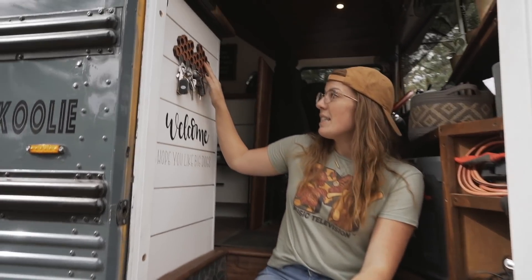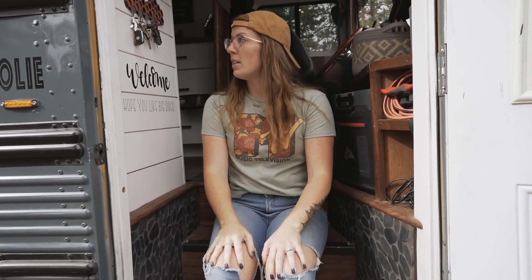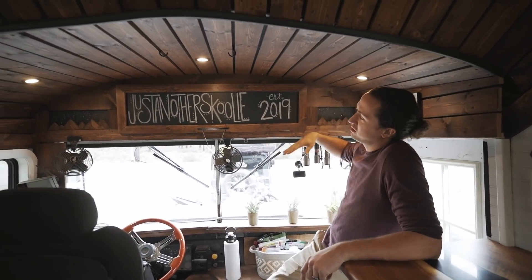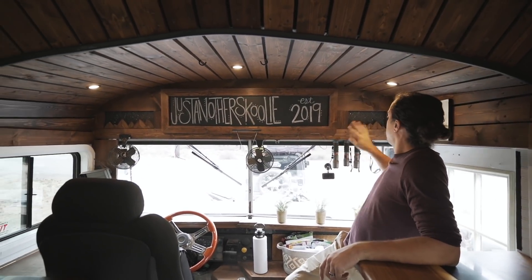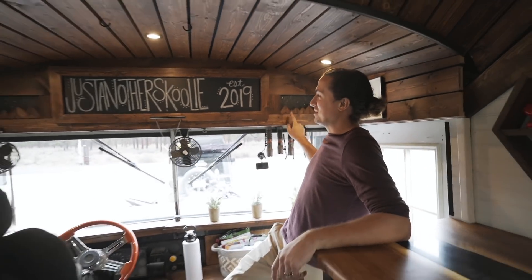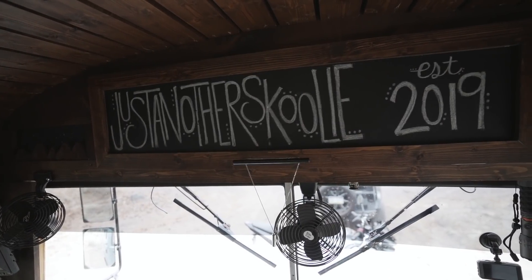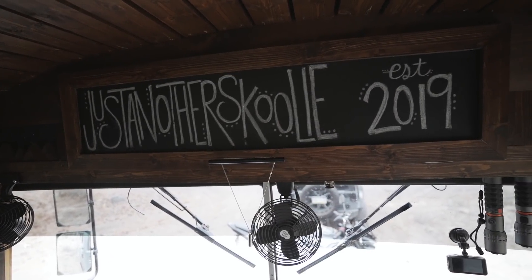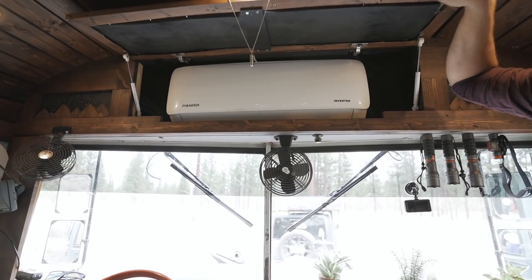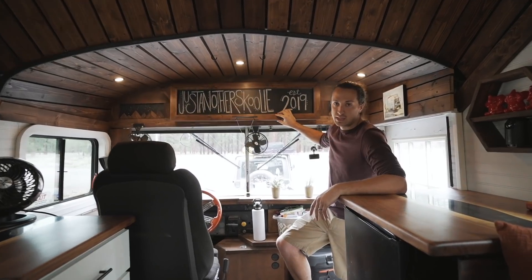Right above that we have our keys — they all have magnets so they live right here and they only fall down when we hit giant bumps. Up front we took out the original metal block and framed this all in with wood. Kim made these cute little mountains here which only took about a week — probably longer than our headboard. We have this chalkboard here where Kim's handwriting comes in handy, and hiding behind that we have our mini split — it's a 12,000 BTU Pioneer 110 mini split that does heat and AC.